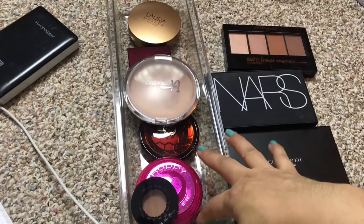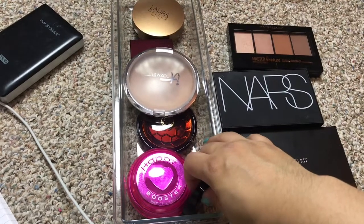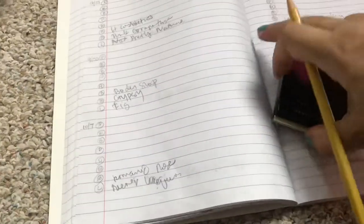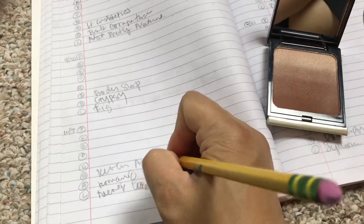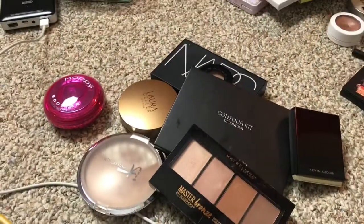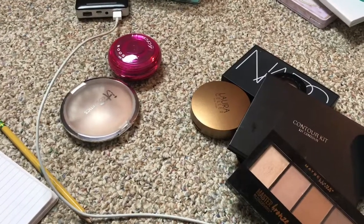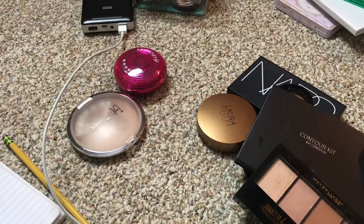Bronzers are pretty much the same — they don't really change — so I'm just going to rotate through them, probably two or three times. Some of these are also in my makeup use-up products, so I'm rotating them through as well. Moving on to highlighters — this should be fairly easy because highlighters go with everything. I was able to go through my highlighters about three times, except for one which I only used twice. These were pretty easy.